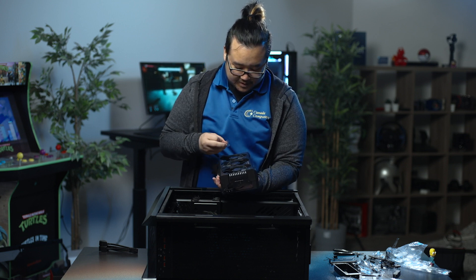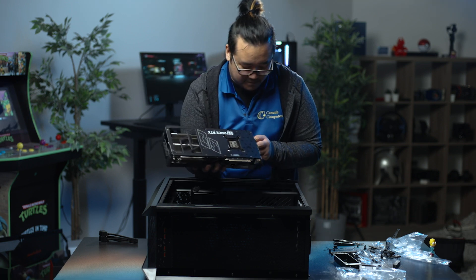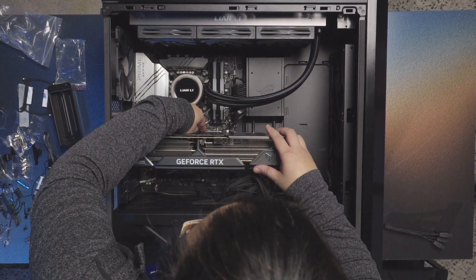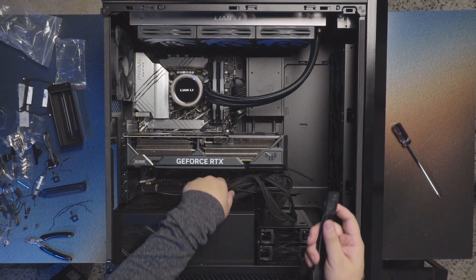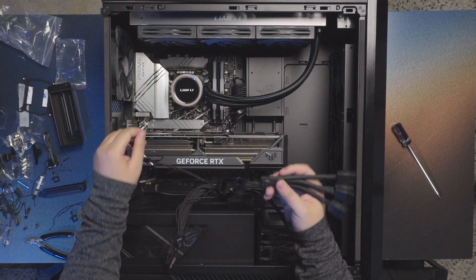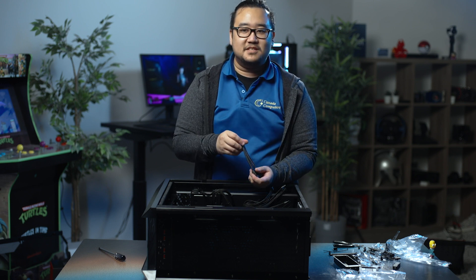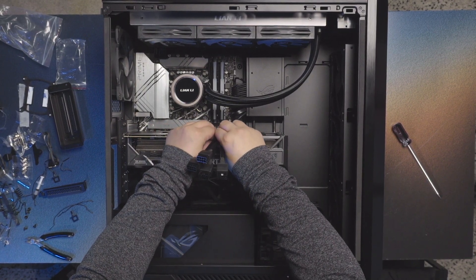Make sure to always peel the plastic stickers off when installing, because if you don't, they could heat up and fly around in your case. Once you see it click, the card is installed. With these 16-pin connectors, you have to make sure you push it in all the way until it stops, because if you don't, you could cause the very infamous heating up and melting of the cables. There's a little click at the end when you plug it in all the way.